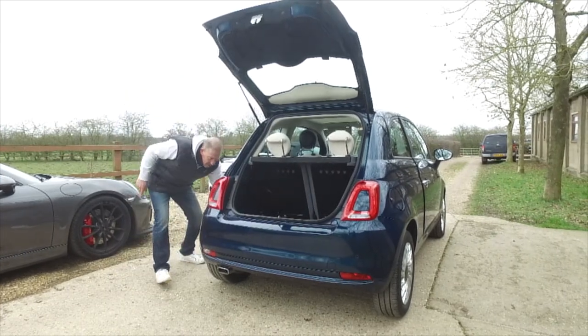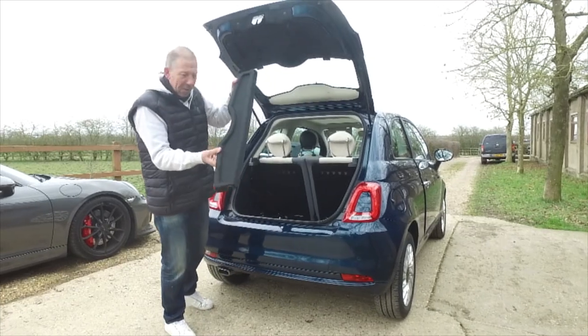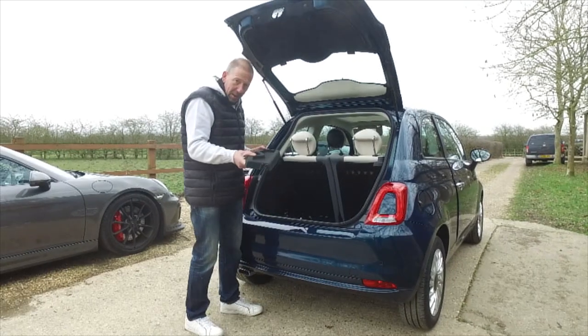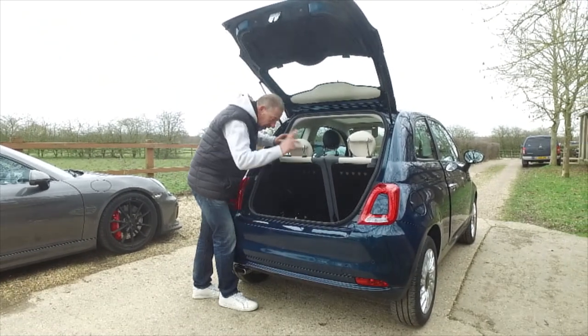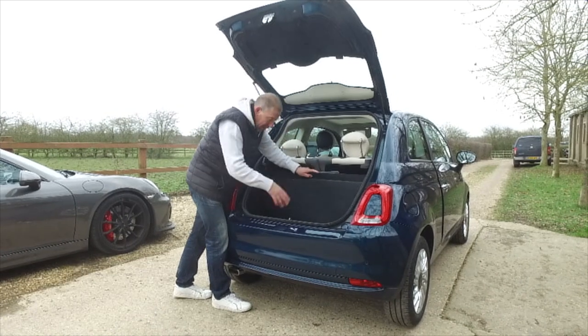First of all, there's the world's smallest parcel shelf. What is the point in that? None of us could work it out - save your money and get something else instead. Inside the boot here there's room where you could fit a space saver spare.